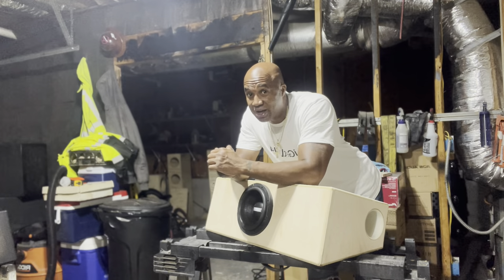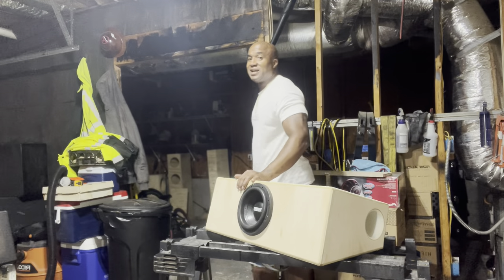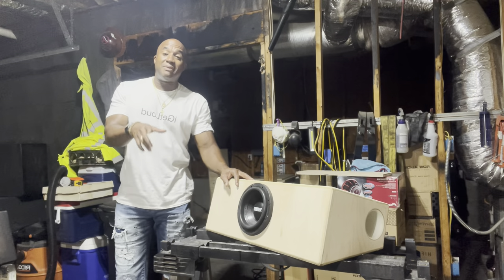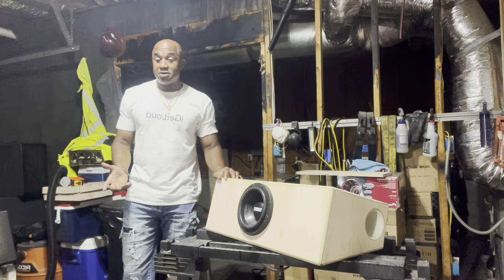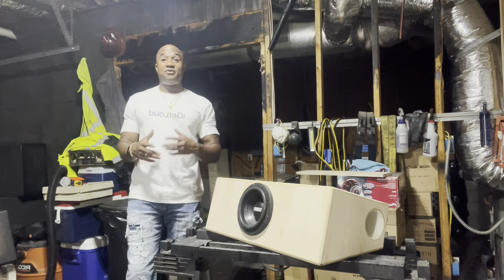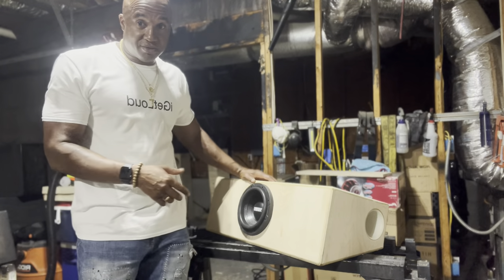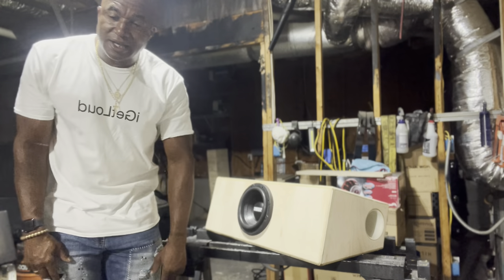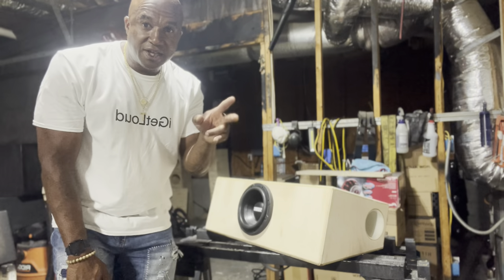Trust and believe, that's going to make a lot of noise. Get at me if you want this style enclosure: 404-694-4818. Those of you who are watching this video, my number is in all my videos. This is what I do — I build and ship. It's not just about reviewing subwoofers; I build and ship enclosures. Go all the way back and check out some of my playlists. If you like what I'm doing, please like, subscribe, and share. Peace.